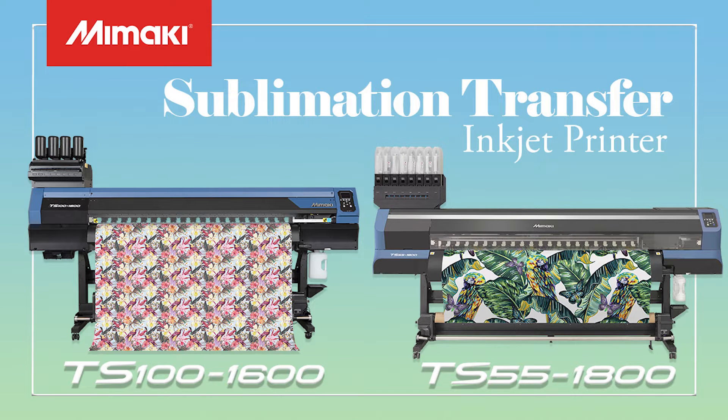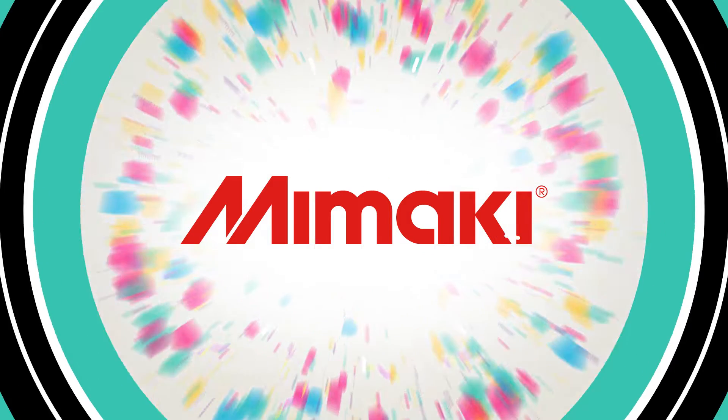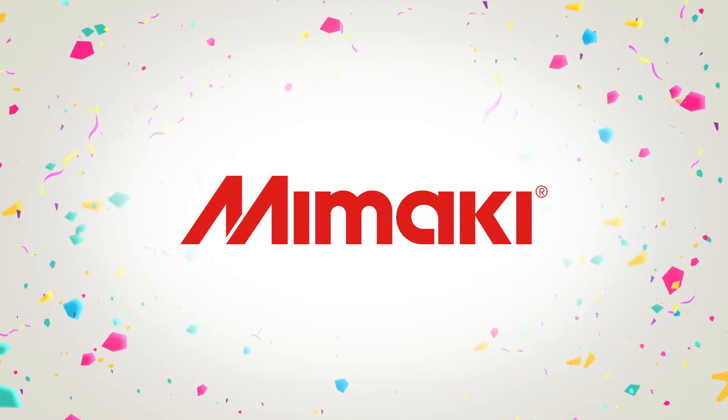Hi, this is Chika from Mimaki Marketing Department. Today I'm introducing our dye sublimation printers, the TS100-1600 and TS55-1800, as well as the demonstration scenery in the Melbourne Textile Inspiration Centre in Mimaki, Australia.